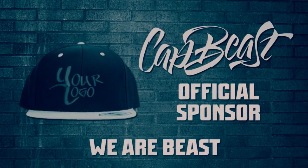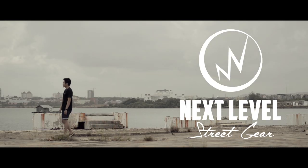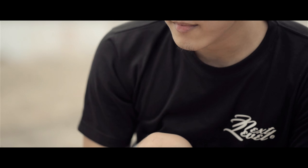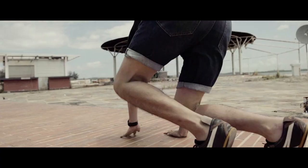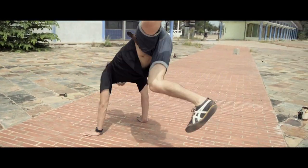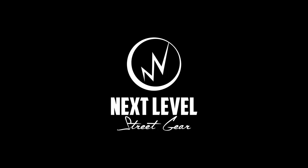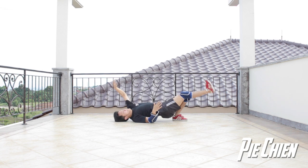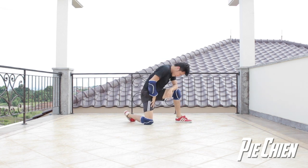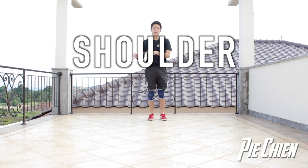This video is brought to you by Catbeast.com. Design your own custom snapbacks and hats. Hey guys, what is up? Teddy here and today I will teach you guys a move called shoulder thread.